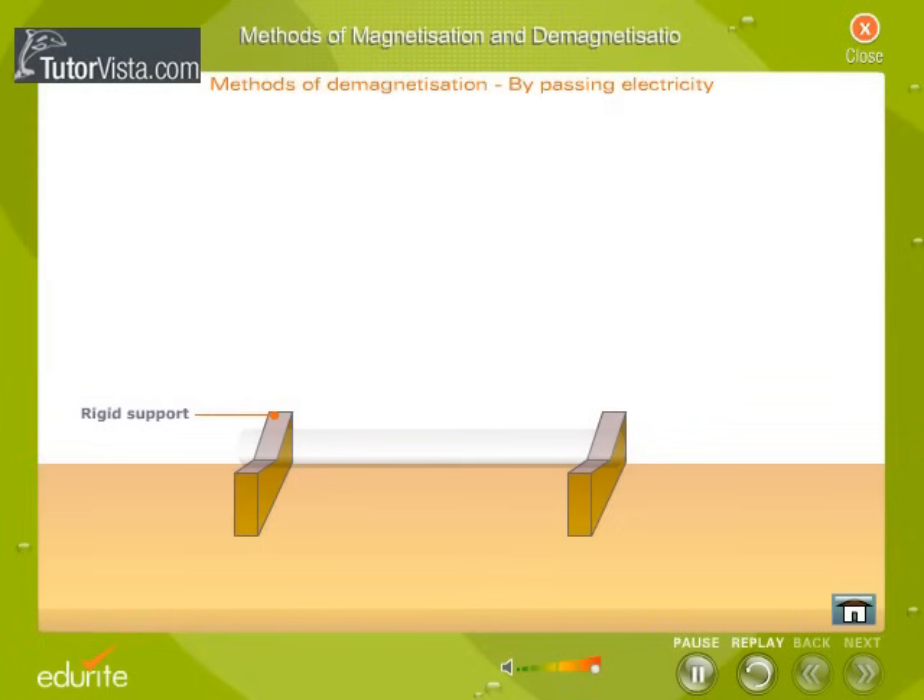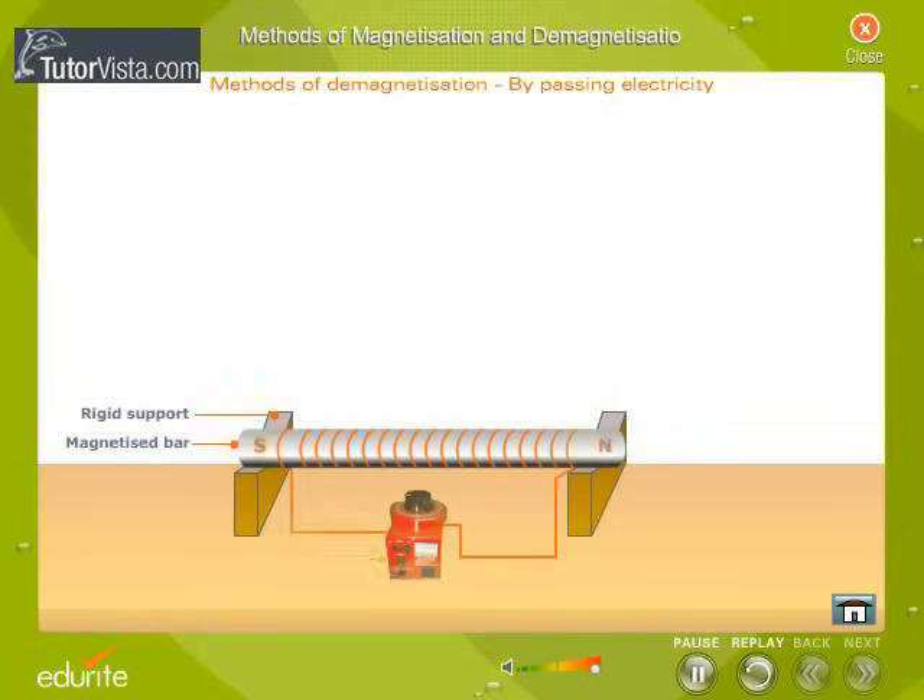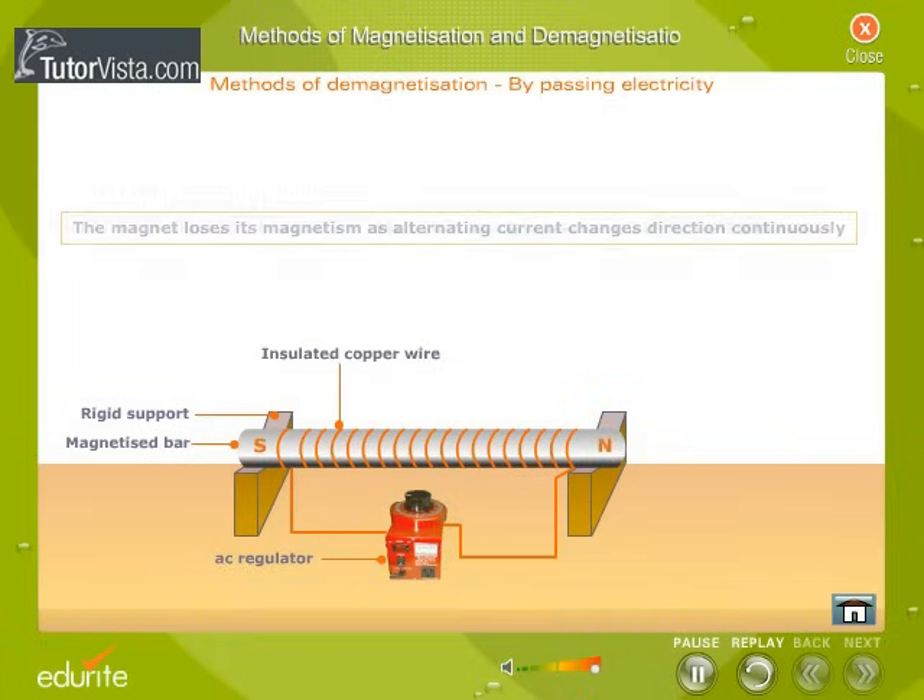By passing electricity: place the bar that has to be demagnetized inside a long coil of insulated copper wire in the east-west direction. Connect the copper wire to a source of alternating current as shown here. Switch on the circuit, then slowly reduce the current to zero. The magnet loses its magnetism as alternating current changes direction continuously. This change in direction of current disturbs the alignment of molecular magnets, resulting in demagnetization.